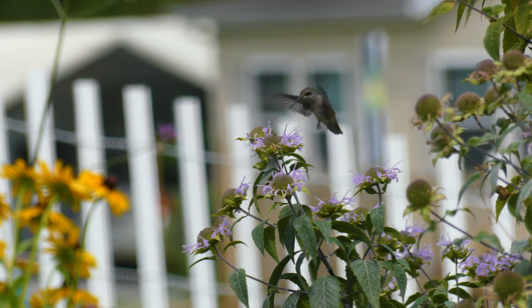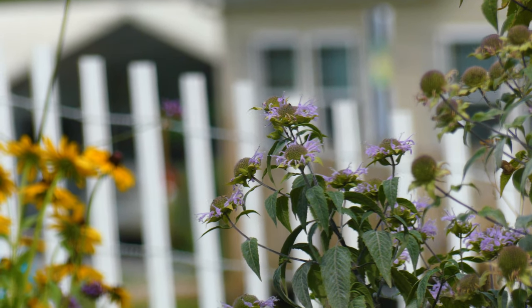One more really important thing to note is that hummingbirds love this plant, and so do butterflies. So if you love hummingbirds and butterflies, you definitely want to have this plant in your garden.